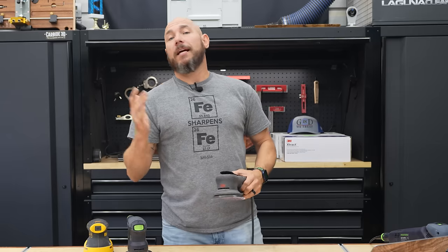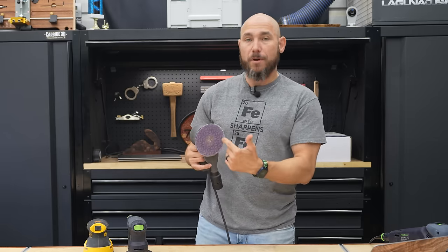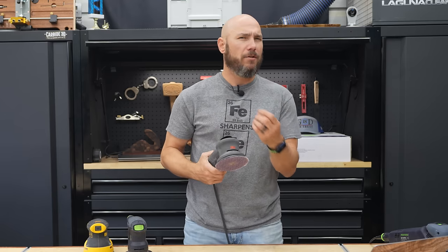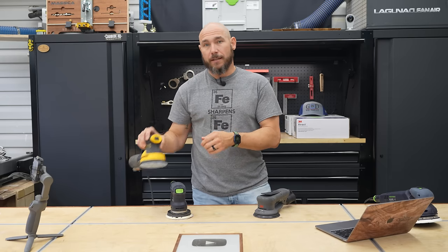Both the 3M and the Mirka have 3/16-inch sanding strokes. In other words, it's going to move not just in a circular pattern, but in an oblong pattern — 3/16 of an inch. That's quite significant because most sanders, especially these big box store style sanders, have a much smaller stroke than that.